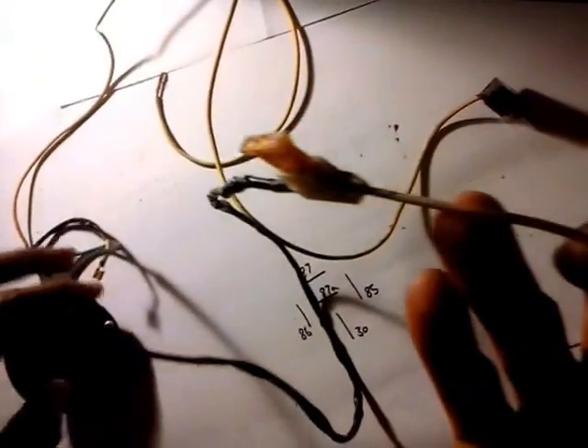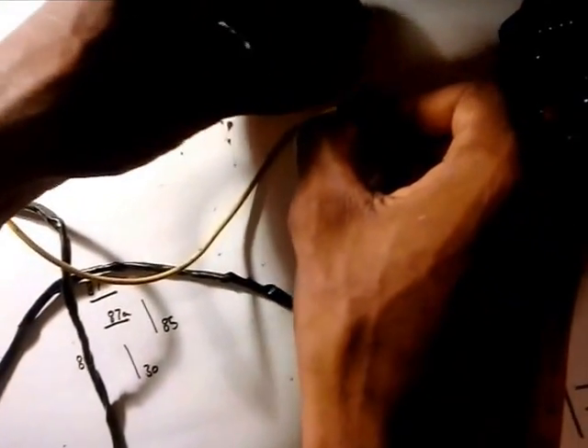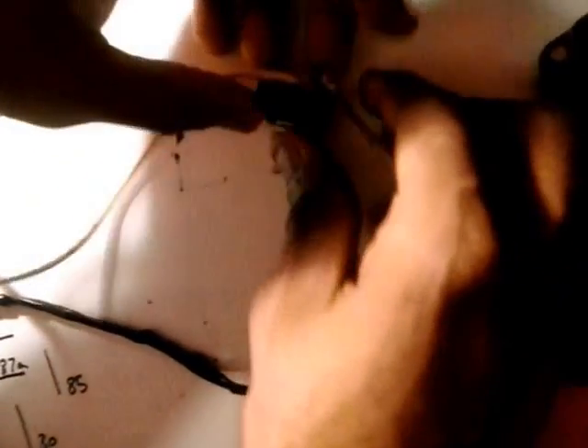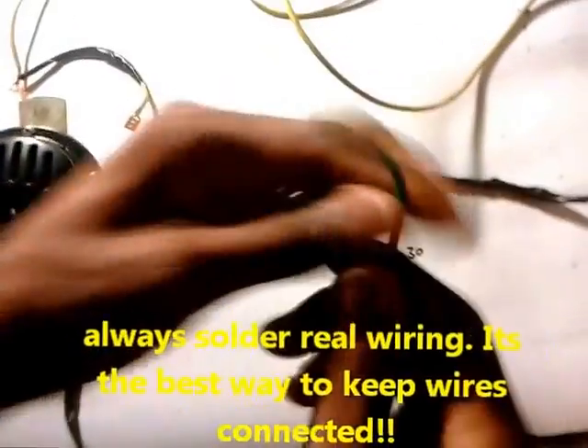Now we're gonna get your fuse in the game. Your fuse has got to be wired in to protect the circuit. One end is gonna go to your switch, the next end is gonna go to your load. Connect this to your switch — protecting the circuit. Don't be surprised if this drops off during operation — this is just slapdash work.